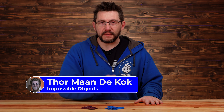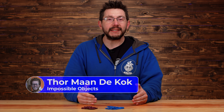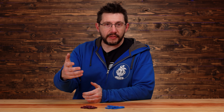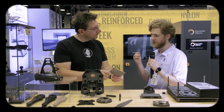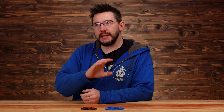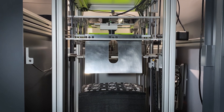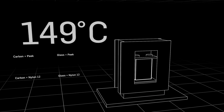Thanks to my buddy Thor, the god of thunder over at Impossible Objects, we have access to CF Peak and CF Nylon. Impossible Objects is a company we stopped by at Rapid. Essentially, carbon fiber pads are flooded with material and then inserted into a press that puts tons and tons of pressure at temperature to make the parts. And here's what they look like — they even sound metallic sometimes. That sounds like metal.